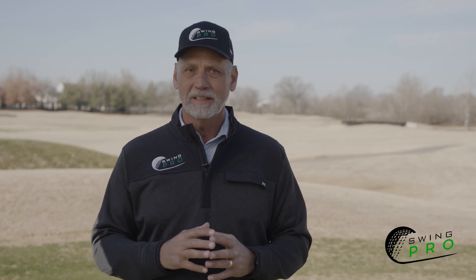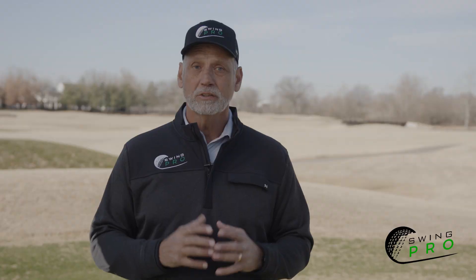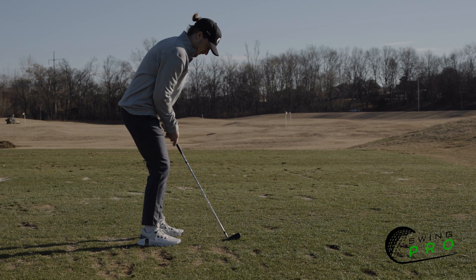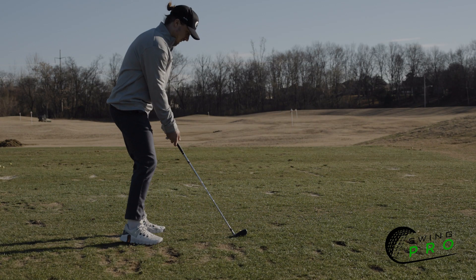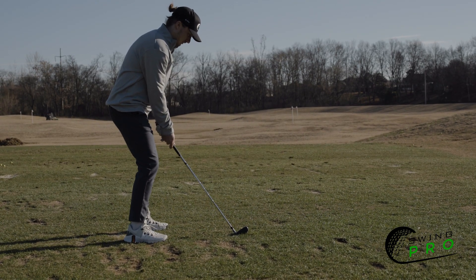Standing too far? You risk hitting the outside or the toe. Too close? It's the inside or the heel. Being at the right distance is key for hitting the ball square from an east-west perspective.